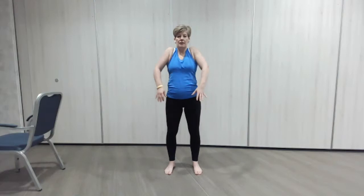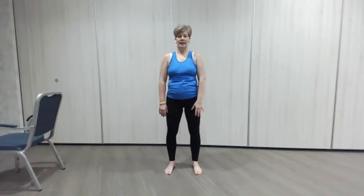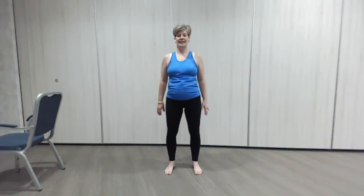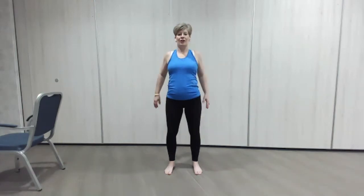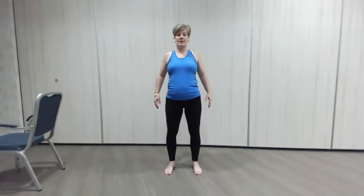Little roll with the shoulders — back we go, little shoulder roll, squeezing the shoulder blades together at the back as you open up. Squeeze, good. Then roll them forward and round — forward, really hunch that back up. Good.